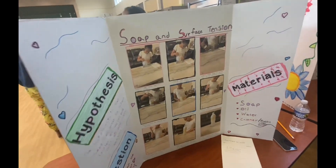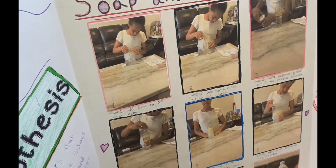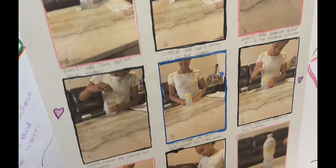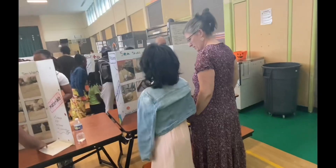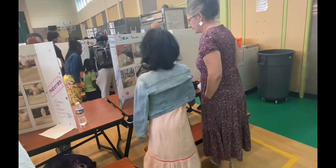I put soap oil in my water and then I added some water and then I shook the bottle, and then I waited a little bit and I added some soap to my water.